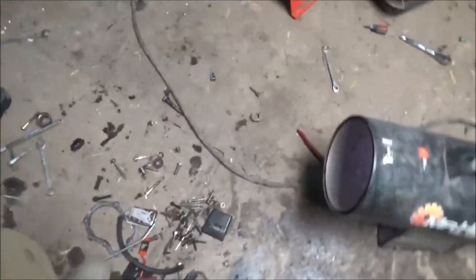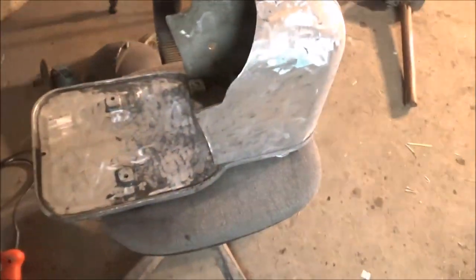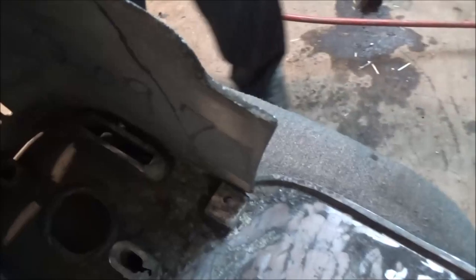I got this completely done, we're going to put the first coat of paint on it. We'll probably film that. I'm going to tape this off. I really didn't care about the inside because that's where the motor goes and it's going to get all dirty.